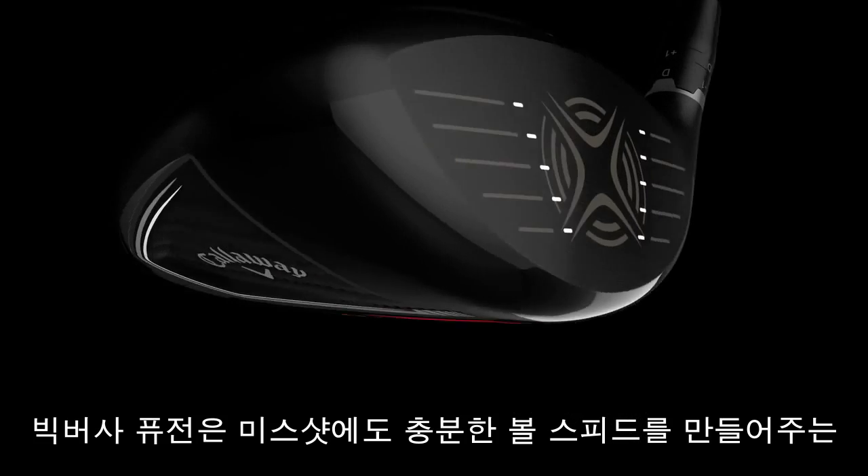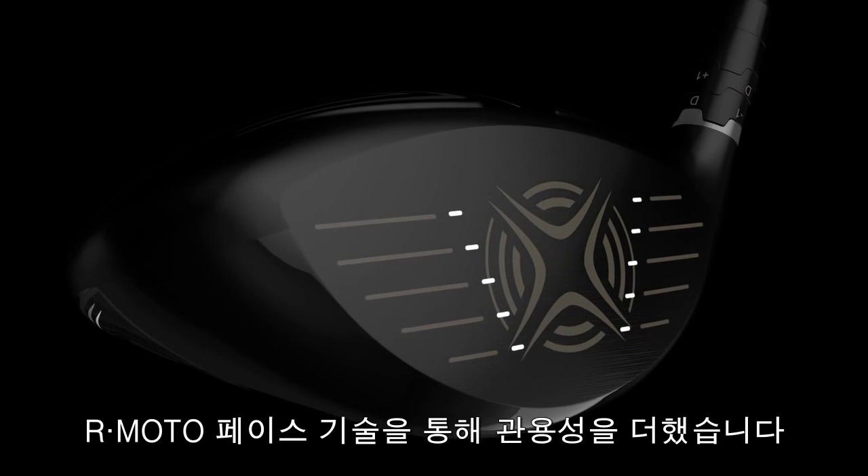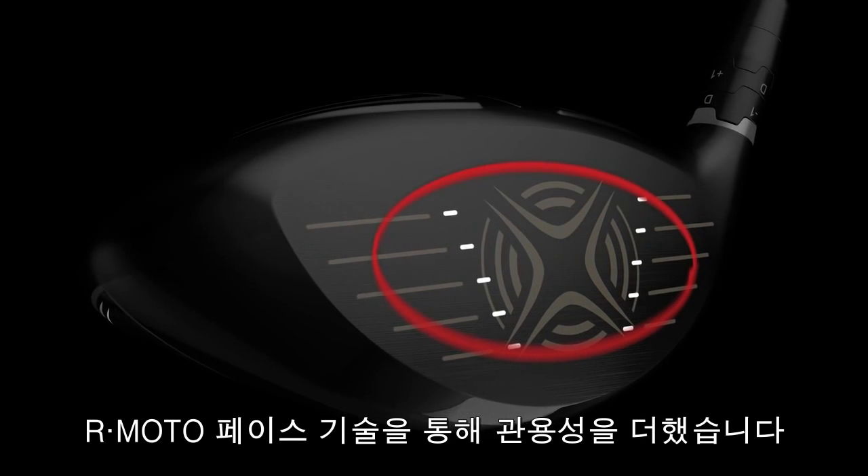Big Bertha Fusion gets added mishit forgiveness from our renowned RMOTO clubface technology, which expands the area of the face that delivers fast ball speed.